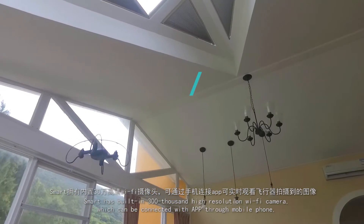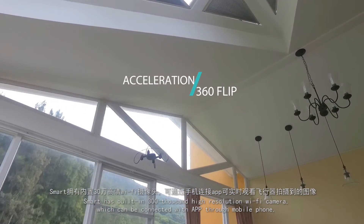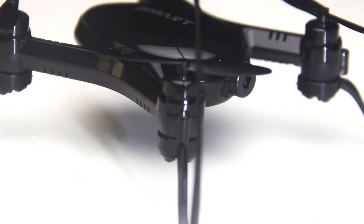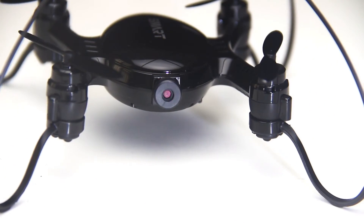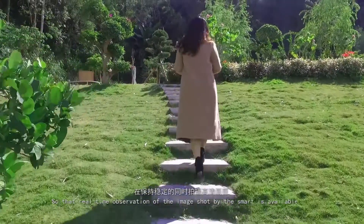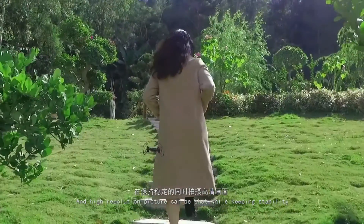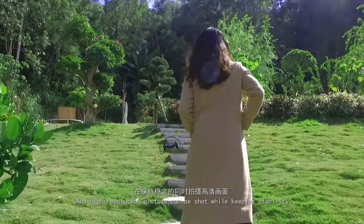Smart has a built-in 300,000 high-resolution Wi-Fi camera which can be connected with an app through your mobile phone, so that real-time observation of the image shot by the aircraft is available. High-resolution pictures can also be shot while keeping stability.